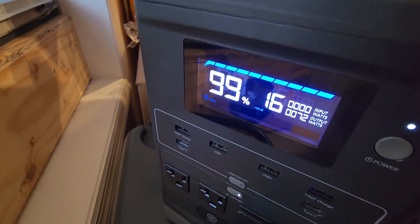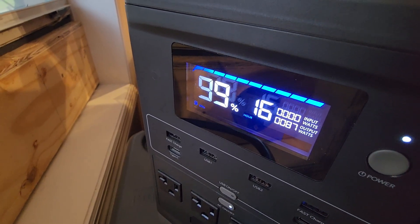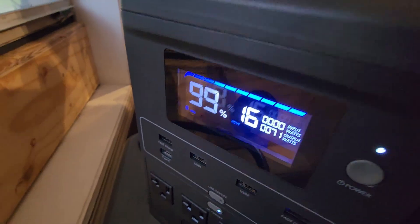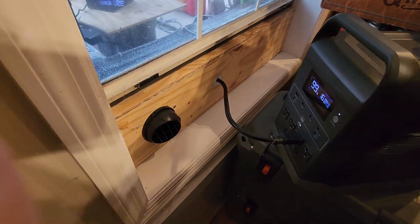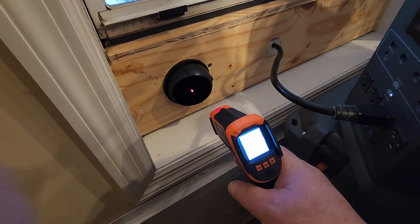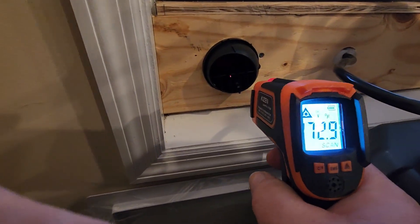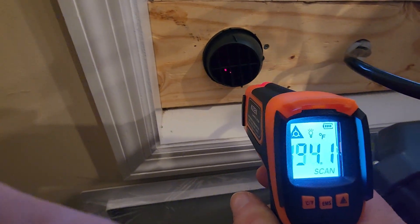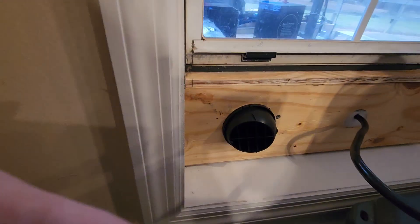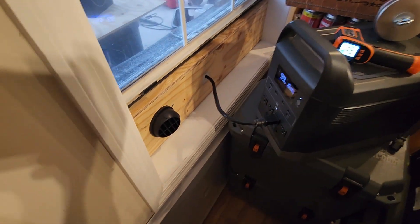You can see it's using about 69–70 watts on the power station display, and the input wattage is at zero — no power coming into the power station from the grid at all. The temperature gun still reads 199, 205, 228 degrees at the vent. I'm not making this stuff up. If you've got a UPS in your power station, make sure you use it.